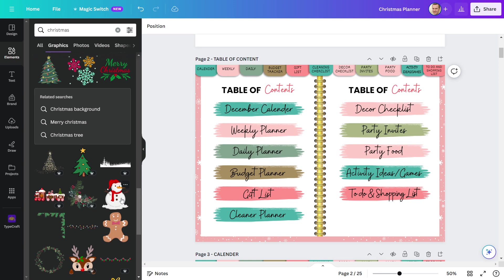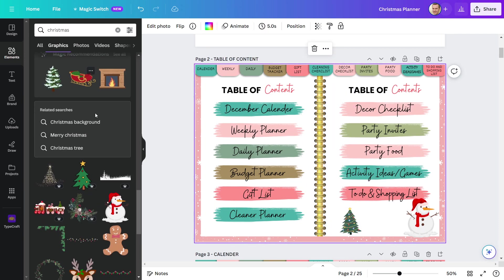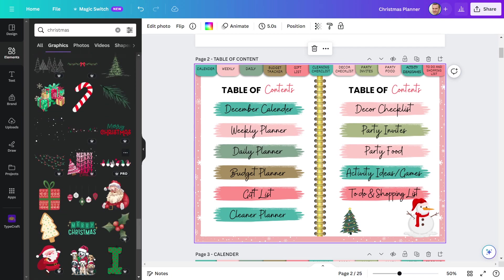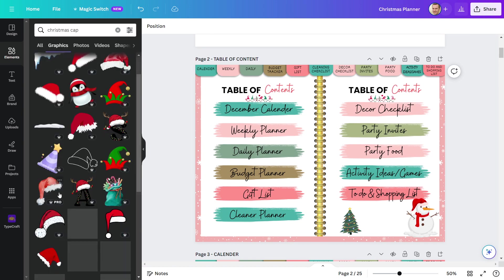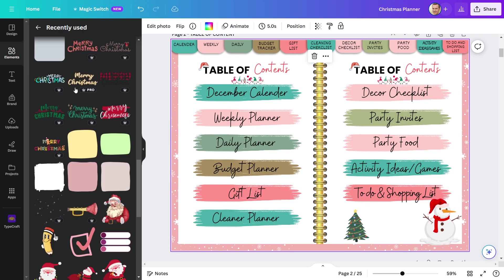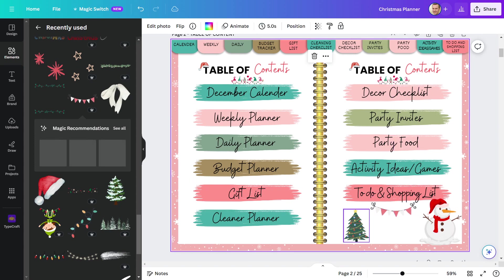Now I'm going to add some Christmas elements to this page to make it more appealing. I'll add this snowman and also this Christmas tree. I'll add a couple more elements and include this one. Then I'll take a Christmas hat and place it on the table of contents 'T'. Finally, I'll place a banner here to fill the empty space. This page is also finished.